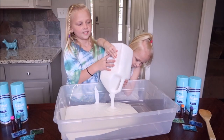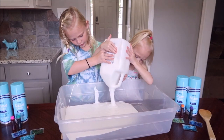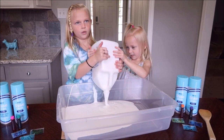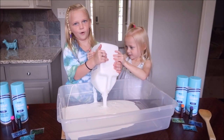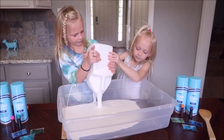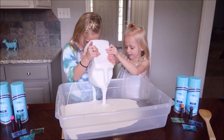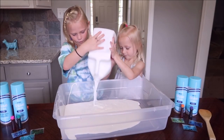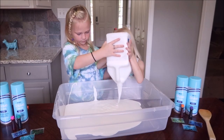And once it settles, it's like there's nothing. I'm helping. It's almost gone. But this takes a long time. This is going to take forever. Now you can let go.